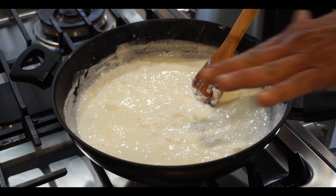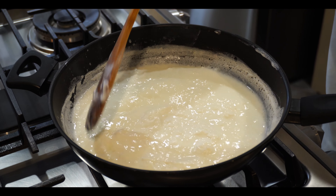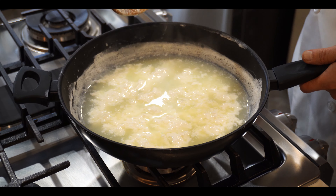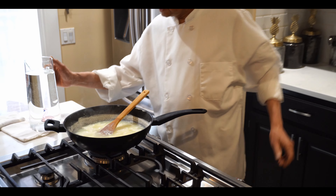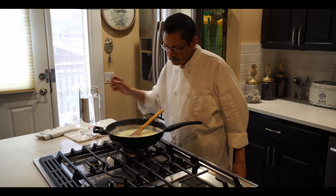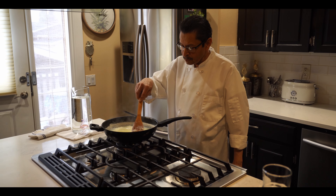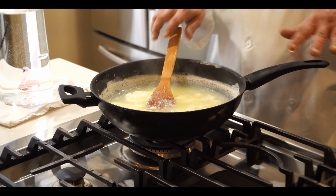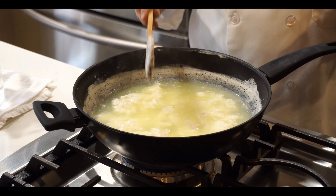Now you can see the water separating from the milk. The cheese is ready. Now we have to move it from the hot burner to the cool one. We'll add some cold water to bring the temperature down from hot to a little cool. After five minutes we'll strain the water from the cheese.